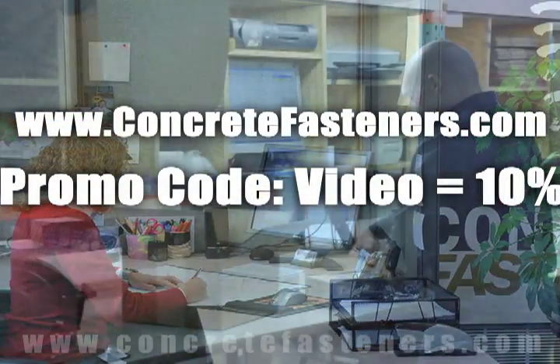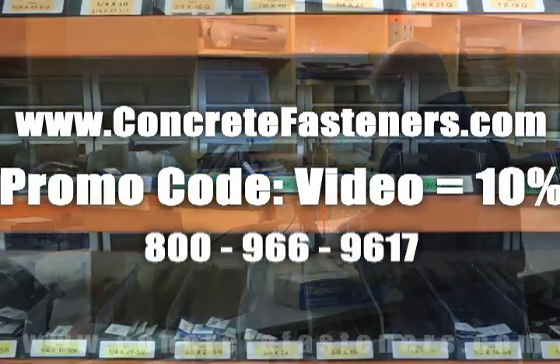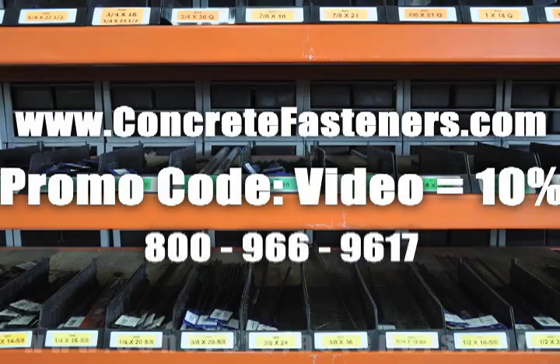Concretefasteners.com — your one source for concrete fasteners. It's been our business for over 20 years and it's all we do. Buy your concrete fasteners from us.